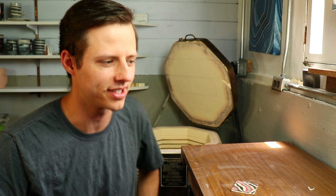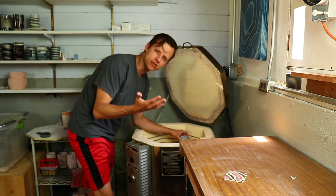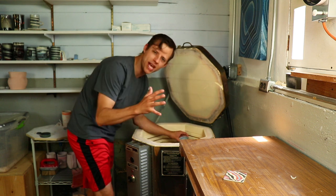This is kiln unloading number six — technically like seven, eight, nine, ten, but the one I'm showing you is number six. I don't know what I want to show you first. Maybe the mugs — the new agateware mugs with handles.